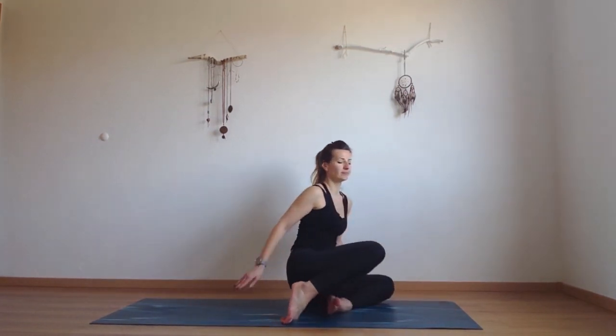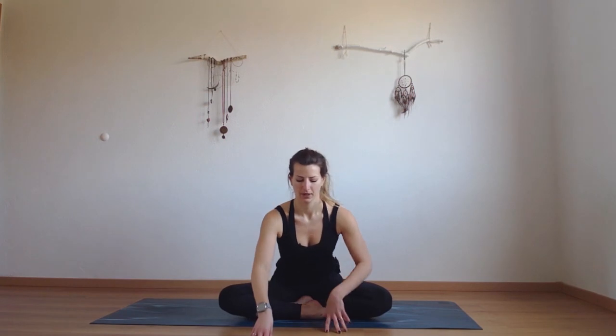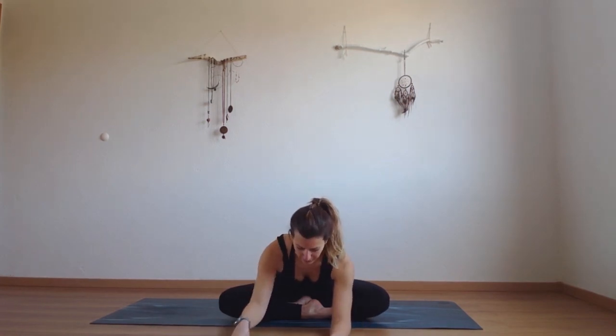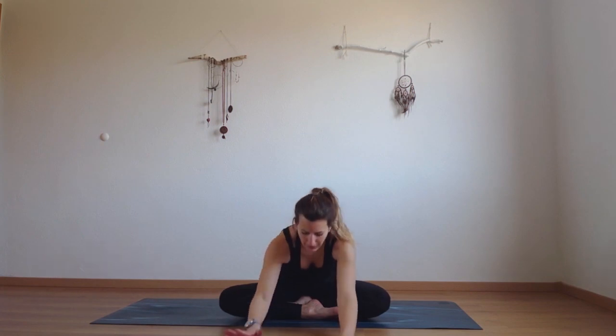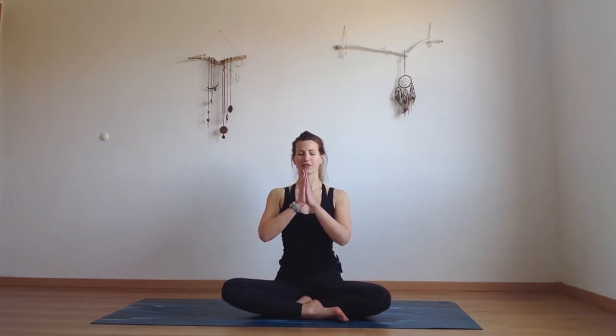Now from here we're going to come to our cross-legged position. Walk your hands in front of you to stretch your lower back — to reverse the action from our hero pose, so we're balanced and well-rounded. Maybe you can come down onto your forearms, grounding your hips back into the mat to feel the stretch over your lower back. Come back to sitting, roll your shoulders back, place your hands in prayer over your heart. Feel the gratitude for your body, for this practice today, and the time you took to come to your mat. Namaste.